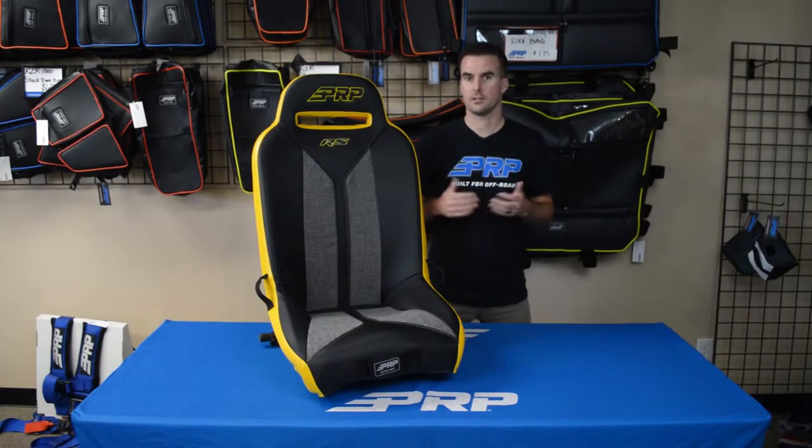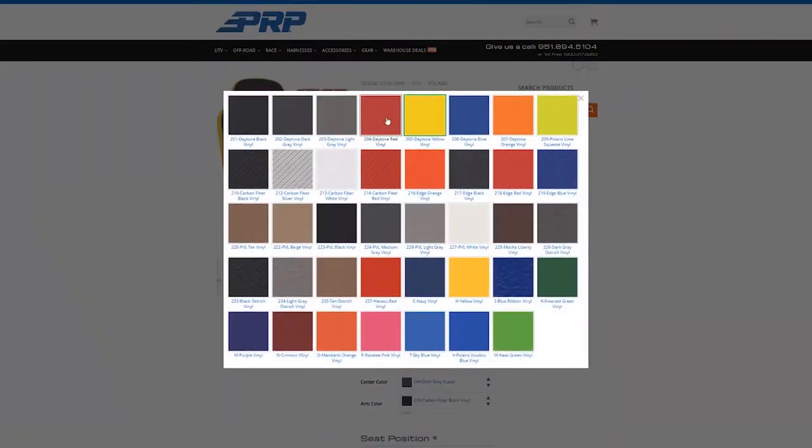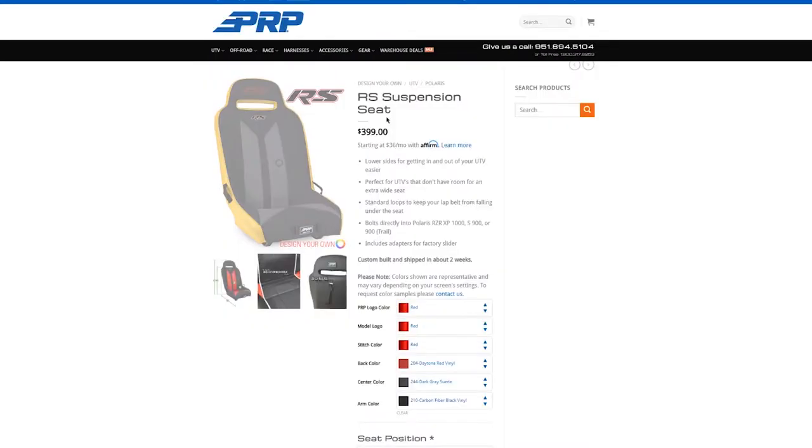What that means for you is less fatigue, longer rides, and more fun. Like all PRP seats, the RS is fully customizable with over 60 different colors and materials to choose from.